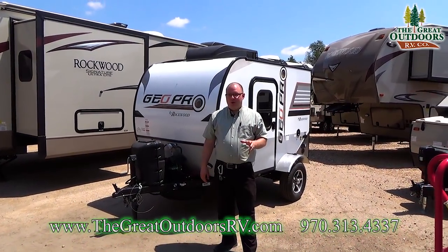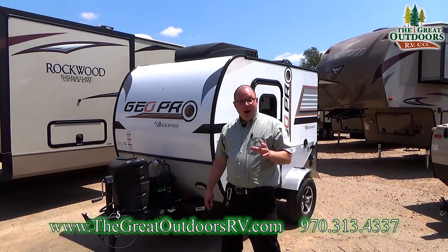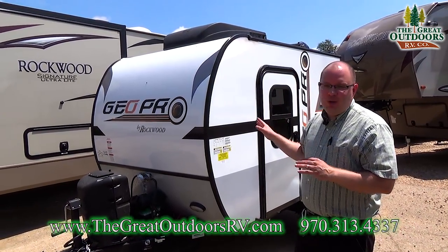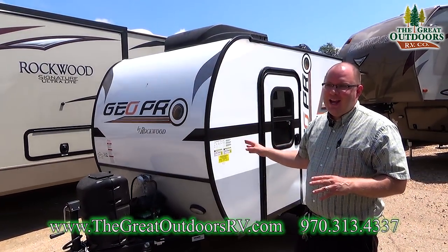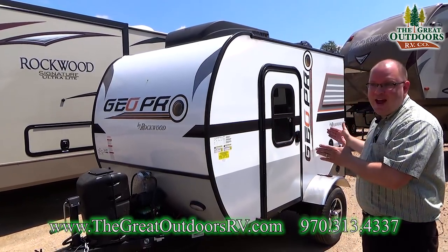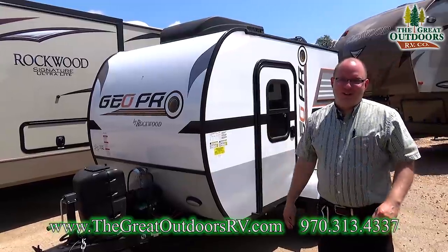Hello everybody and welcome to The Great Outdoors RV Company. I have quite the treat for you today. We're gonna take a look at our new Rockwood GeoPro 12RK. There is a lot packed into such a tiny package. You guys are gonna fall in love.